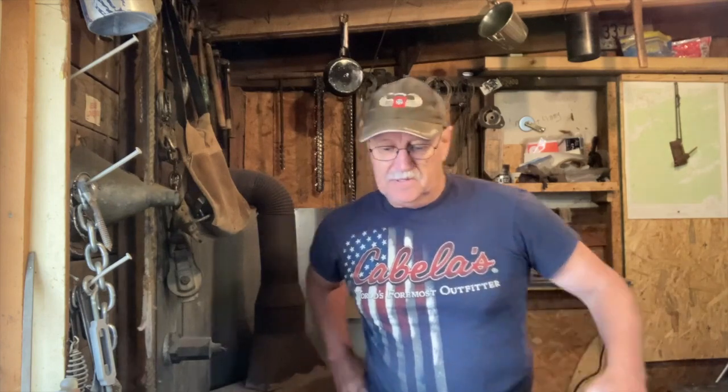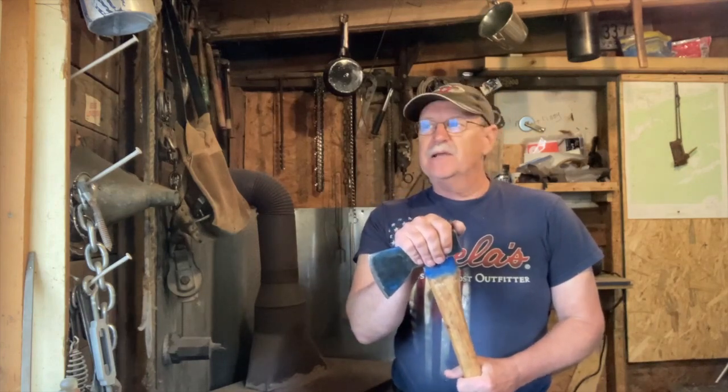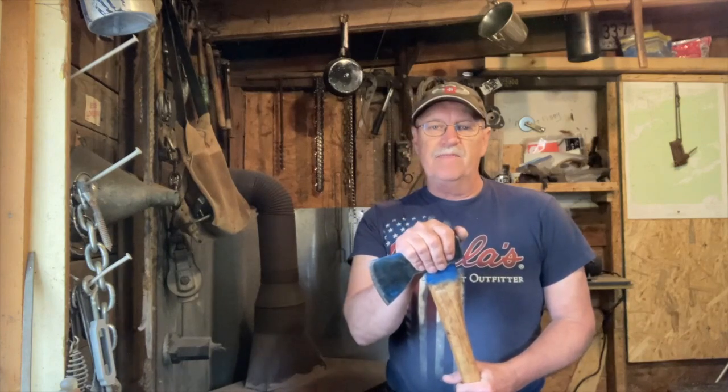Hey, you guys, God bless all of you. Welcome to My Creed Outdoors, thanks for watching. In this video I'm going to show you a trick that I learned here a few years ago about how to keep your favorite axe head soundly mounted on that handle.